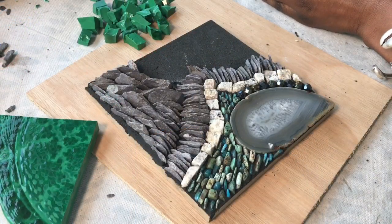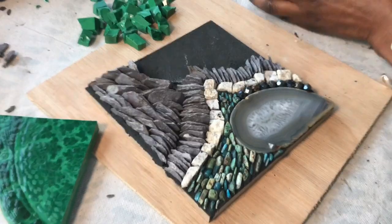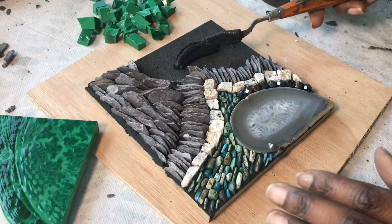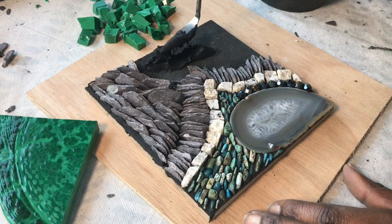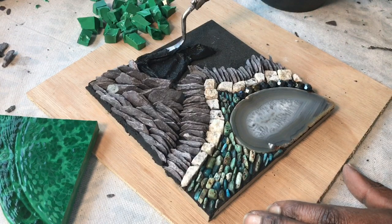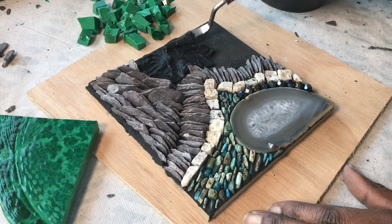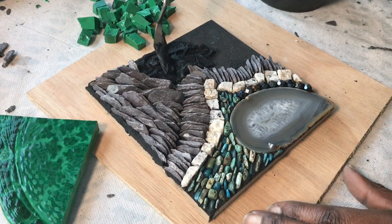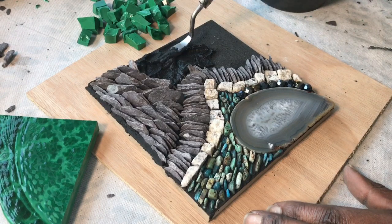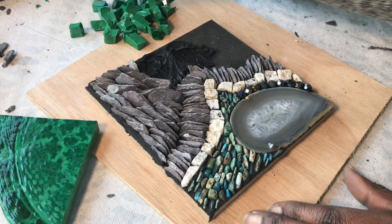So I take some of my adhesive and spread it pretty generously in the area where I'm going to start. I usually tend to do small areas and then work my way along. This is going to be a sped-up video, but we'll start off slow and then start to speed up.